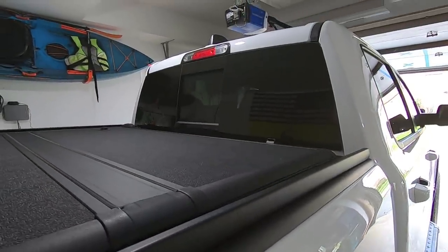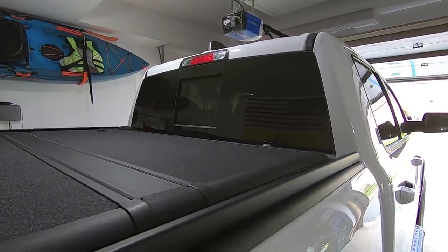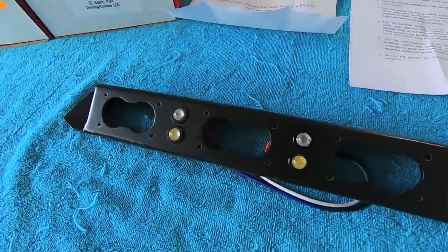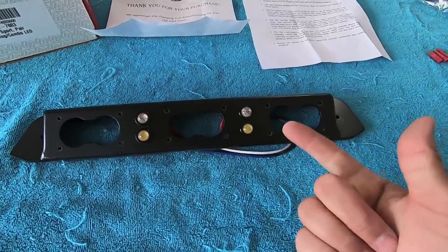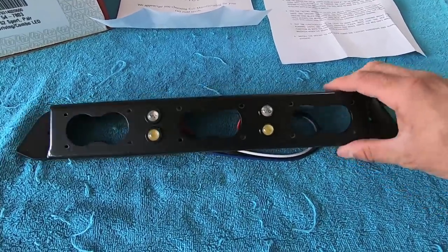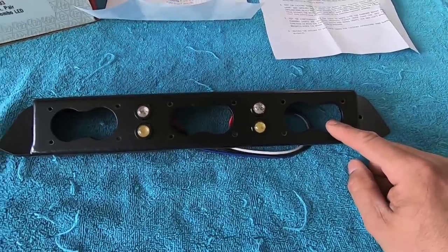Hey guys, waterfowler41 here. In today's video we're going to be replacing the third brake light on my 2020 RAM Rebel with a brake light from Evil Manufacturing. This is a company I found on Instagram — they have a complete line of custom off-road equipment including bumpers, side steps, rock sliders, and third brake lights. This is a third brake light assembly they manufacture for 2019 and newer RAM trucks.